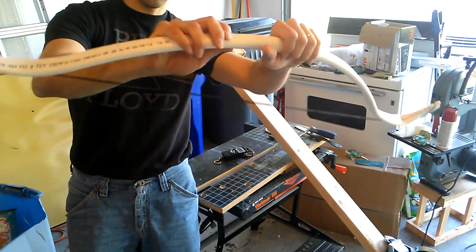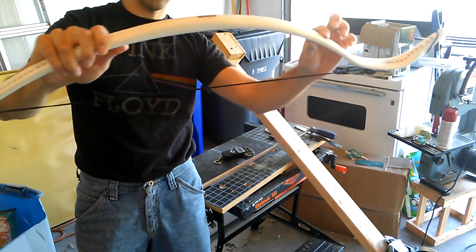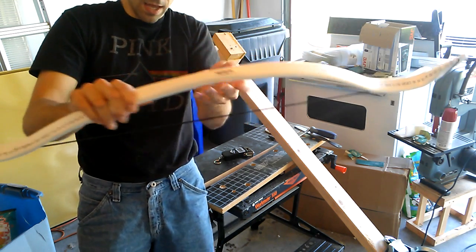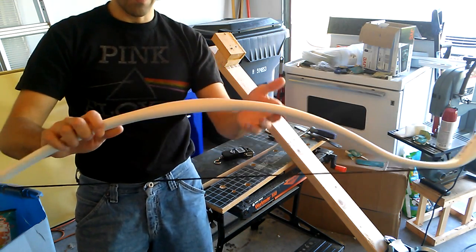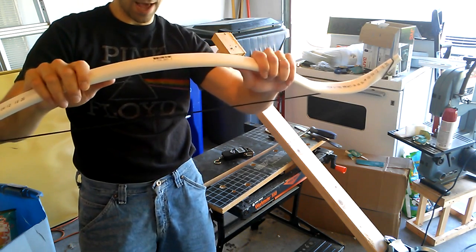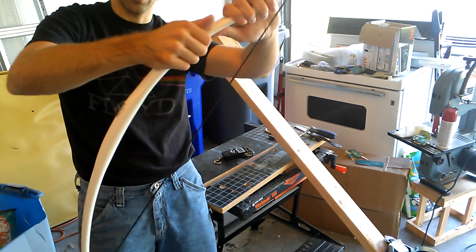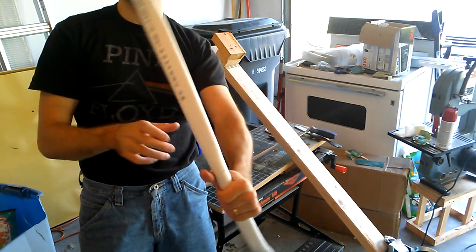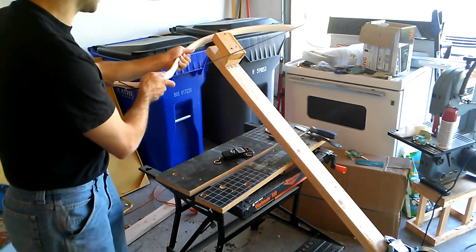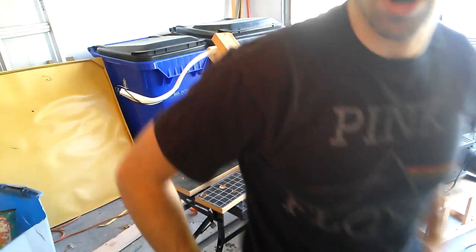Here's the bow. The handle should be more straight, I feel, and the curve should be less even — it should be more severe in this region. But simply due to the nature of PVC, this is what I'm left with. If I wanted it to bend more severely here, I'd have to flatten it more severely. Maybe if I had a bending jig it would work. But it's a good try. Let's go ahead and test it and see if it can be drawn fully and what the weights are at those draw lengths.